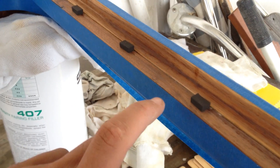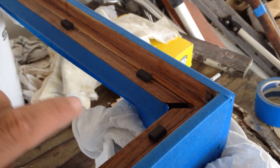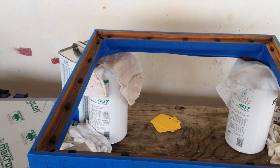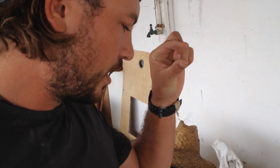I've got one every couple of inches all the way around the perimeter, and what that's going to do essentially is it's going to lift the glass up off of the frame just maybe a quarter of an inch.